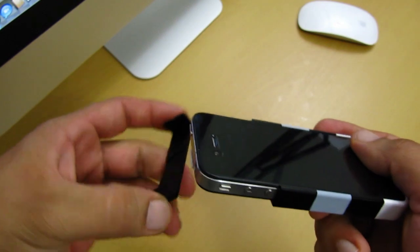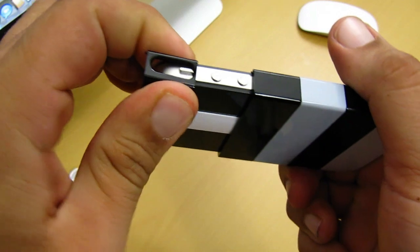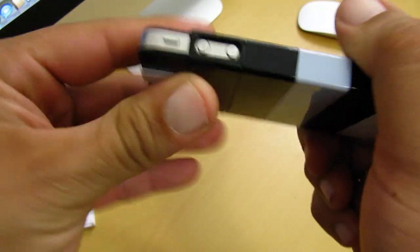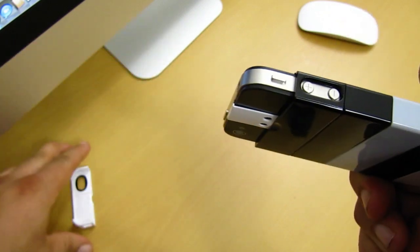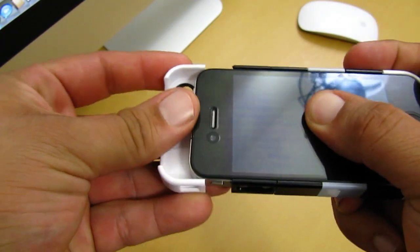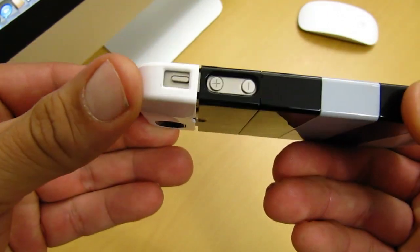When you get to the last 2 pieces, one of them has the cut out for your volume buttons — just make sure it is aligned properly because you really don't want to mess up your buttons. When you get to the last piece, it has the cut out for the vibrate and silent switch. Again, make sure it is aligned properly so you don't mess up your vibrate and silent switch.